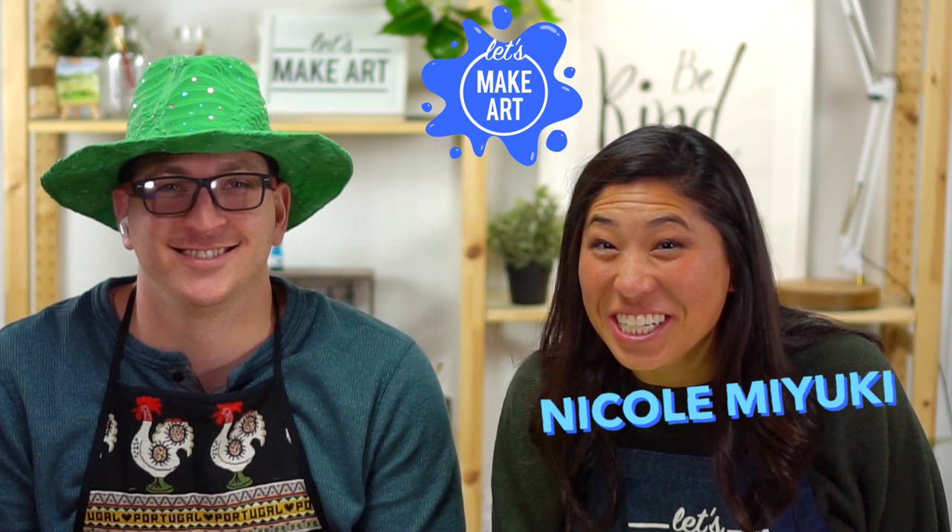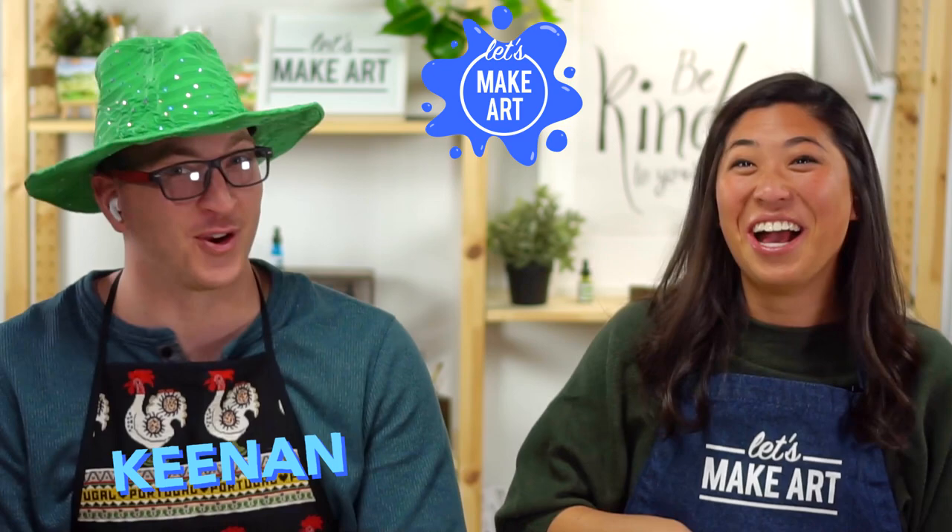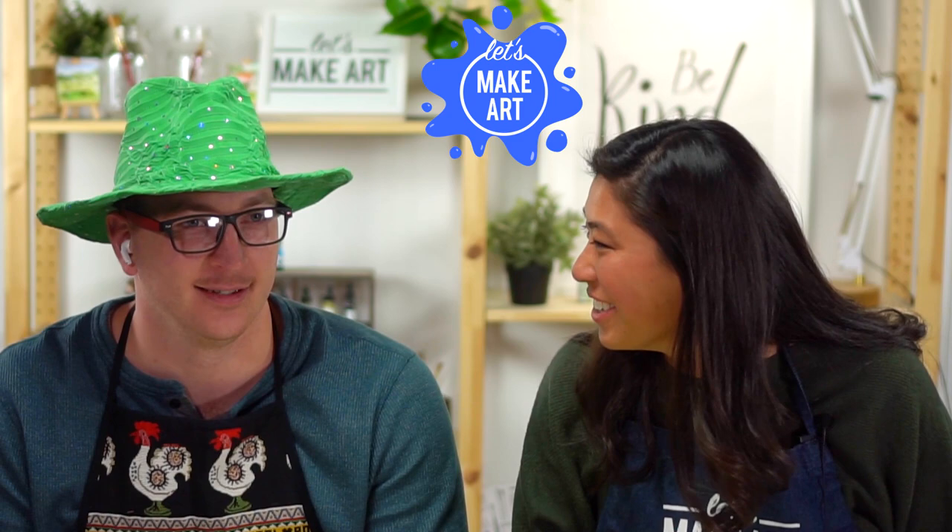Hi kids, my name is Nicole and this is Let's Make Art, and we have a special guest here. This is Kenan. How old are you? I'm 30. Oh my gosh, yeah! I had a birthday recently. And what's your favorite color? Sunset orange. Nice, okay. Well, you will notice that I have him on.